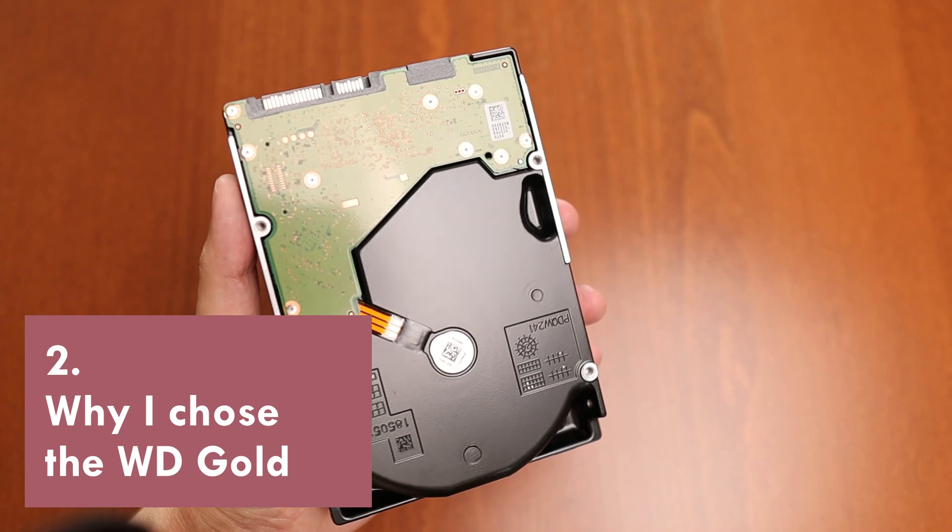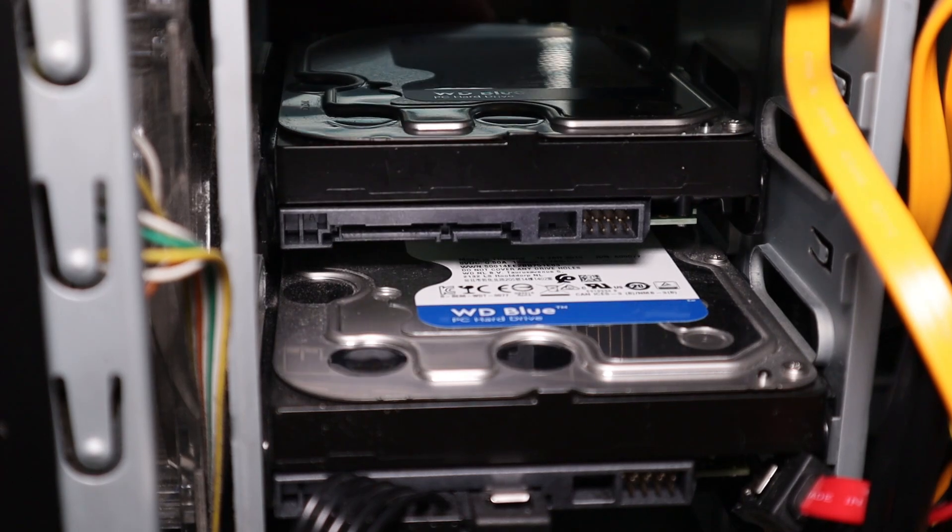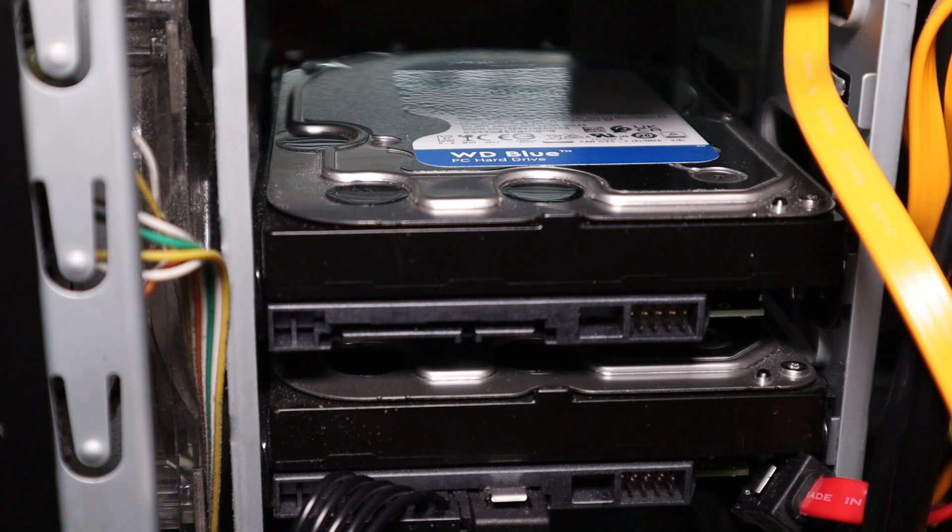The two previous drives I bought and that are still in the system were WD Blue — that's the consumer grade series from Western Digital — but they only go up to 12 terabytes and I wanted something bigger. Looking at the various WD series: there's the Red for NAS setups, the UltraStar for data centers, the Purple for surveillance applications, and the WD Gold for enterprise applications. The specifications for all of those drives are very similar, and for me the WD Gold just represented the best price per terabyte ratio, so that's the one I picked.